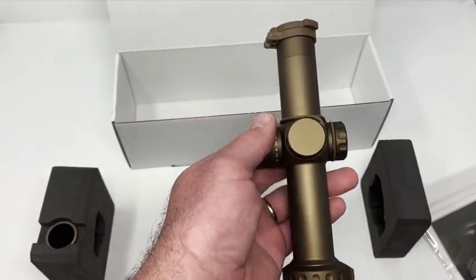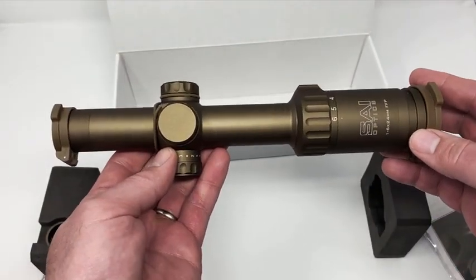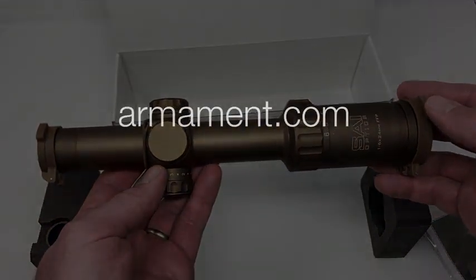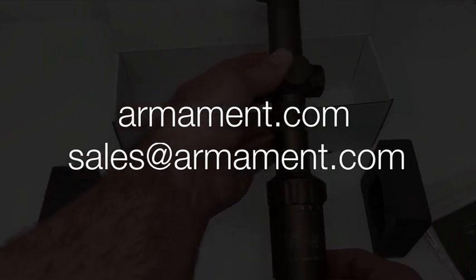Hope you like your new optic. Again, this is just a quick unboxing video — we'll do some more technical videos later. If you have any questions or concerns, we'd love to hear your feedback. You can reach us directly at armament.com or send an email to sales@armament.com. Hope you enjoy your new scope and we look forward to hearing from you — have a good one.